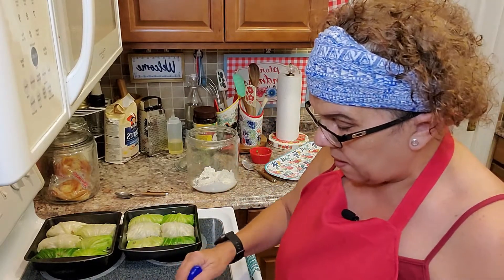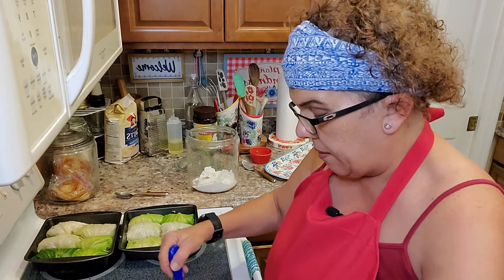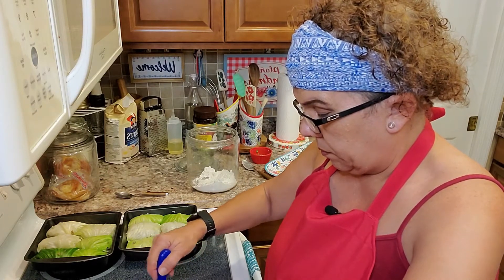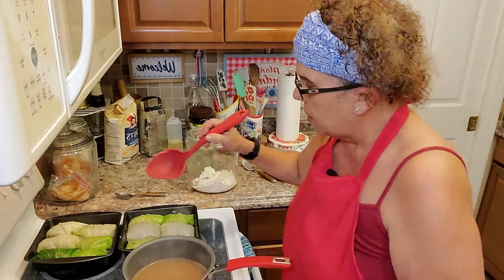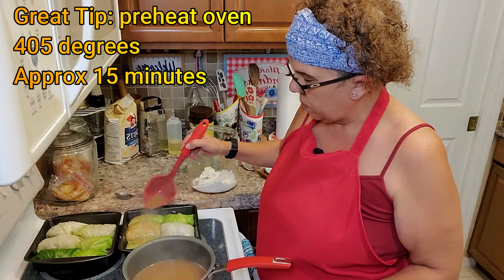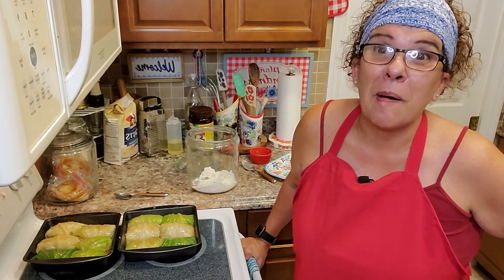I'll show you — I'm going to put it back on the heat, get all the goodness off the bottom. Look how thick that is. It thickens automatically. I've got my soup ladle and we're going to ladle some over our cabbage rolls to put in the oven. Oh my God, this gravy smells so good. I'm going to lightly put it on like that. You don't want to miss this — I'll be right back. This is yum yum.